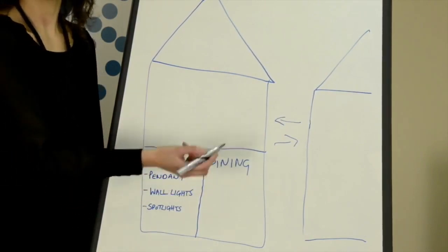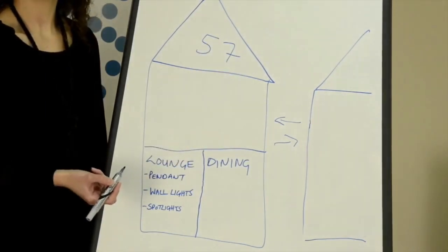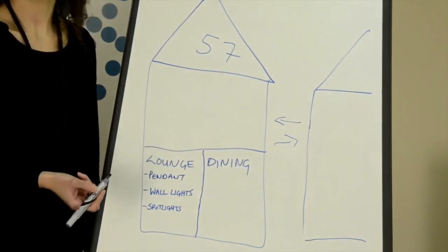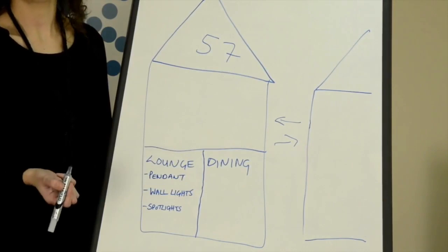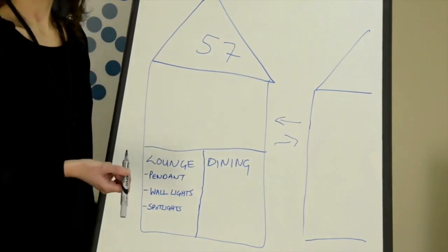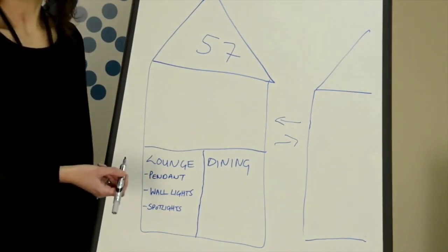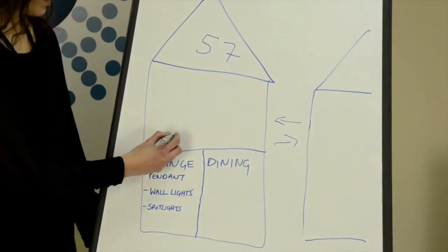In this case we're going to call our house number 57, and we want to keep everything in our project as house 57 so that any master commands or smartphone control we may want to add later will work. We also need to pick individual room numbers — here we have a lounge and a dining room, which I'm going to number room 5 and room 6.